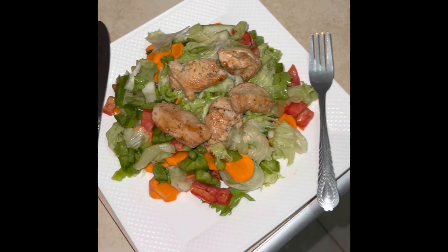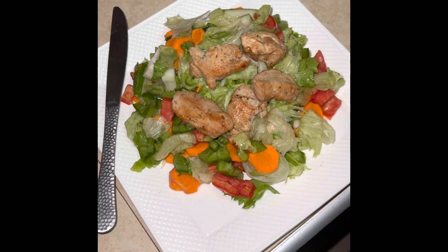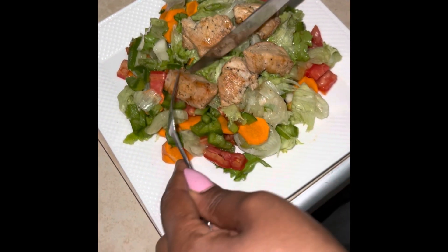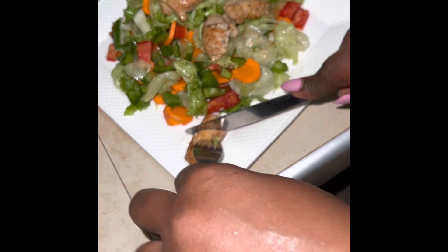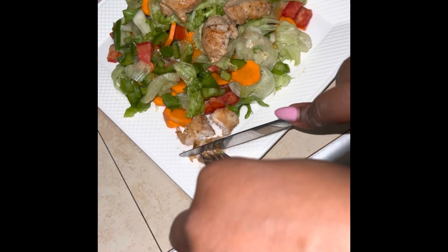Thank you guys for watching. I try to keep you guys up to date on all my meal preparation. I'll be uploading my meal plan for each day soon, and I hope to see you guys again. I hope you enjoyed this video — remember to subscribe and like. Have a wonderful day. Enjoy!